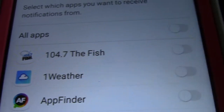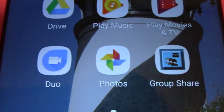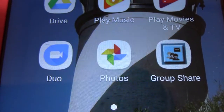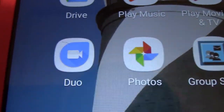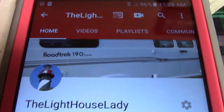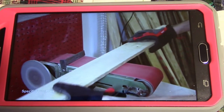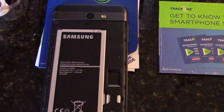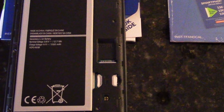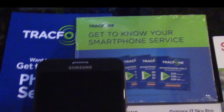Under notifications you can choose which apps you would like to receive notifications from. This Galaxy J7 Sky Pro comes with Duo, which is like video chat — I haven't set it up so I can't really show it to you. So far I'm very happy with this smartphone. The videos come out nice and clear, and I'm very happy with the 5.5-inch screen. This phone is on the Verizon network. With heavy use, so far the battery lasts about two days. The camera is an 8 megapixel and the front camera is a 5 megapixel.